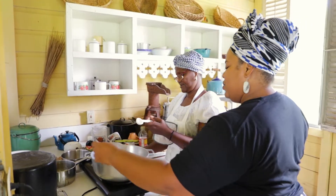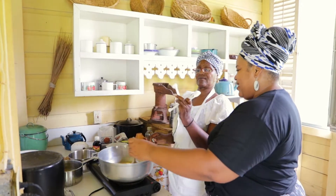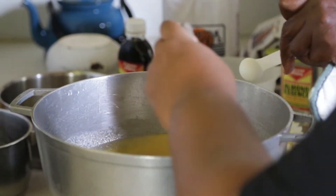Let me get my spoon out of the way — I'm going to switch hands. So now we're doing a teaspoon of almond essence. Just one.